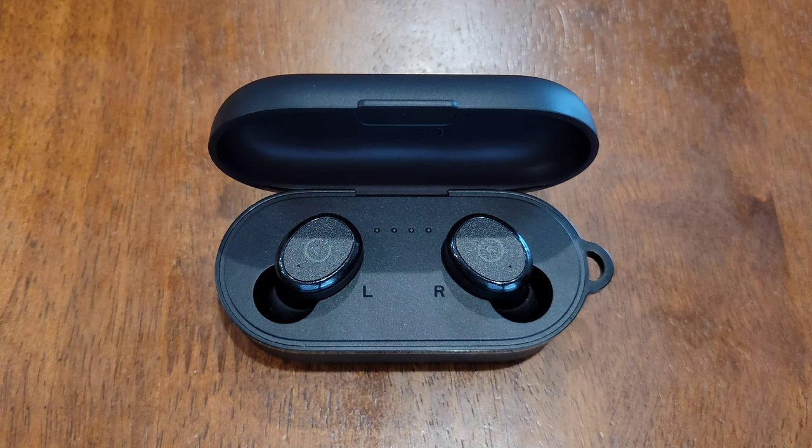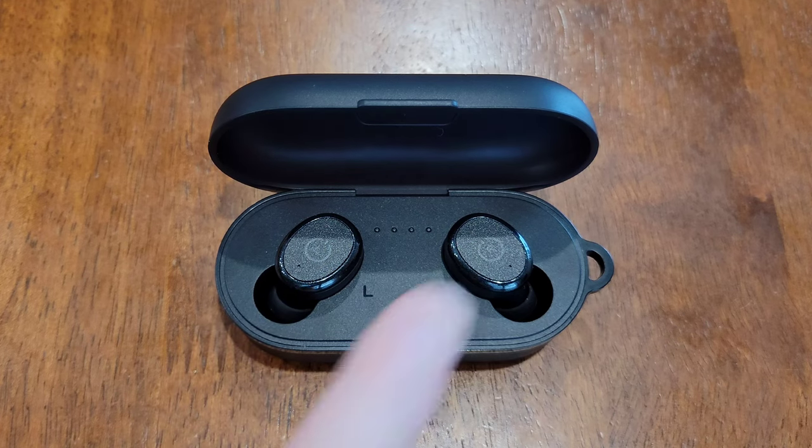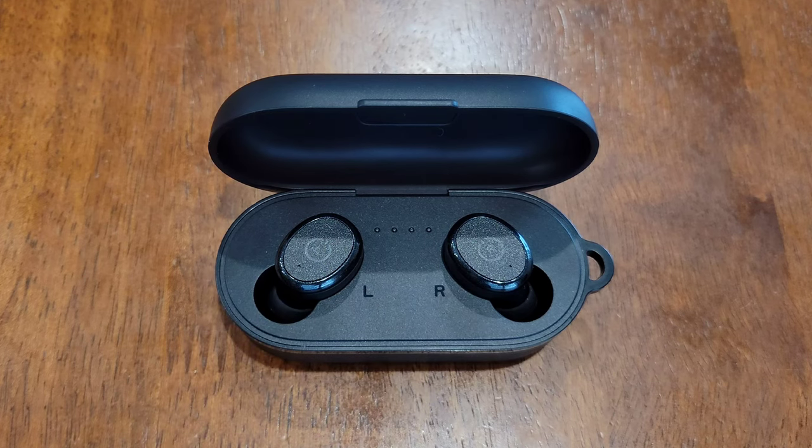Hey guys, welcome to the video today. In today's video, I'm going to show you how to turn on and off the Tozo T10 earbuds, and I'll go through this step by step.